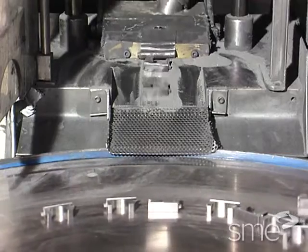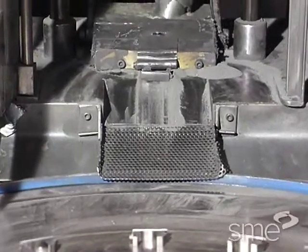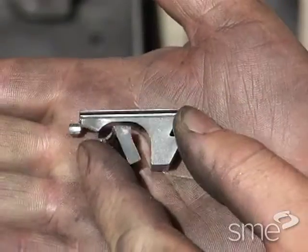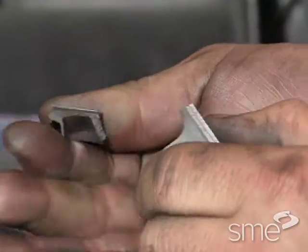At this point, the part, or compact, is in a green state where the powder particles are just lightly joined together. In this state, the parts have a so-called green strength, which is usually only sufficient for handling purposes.